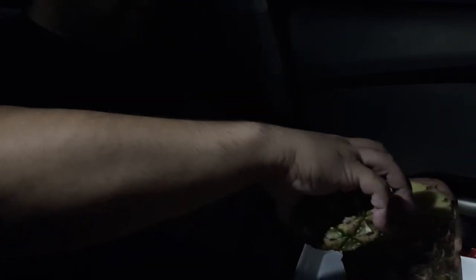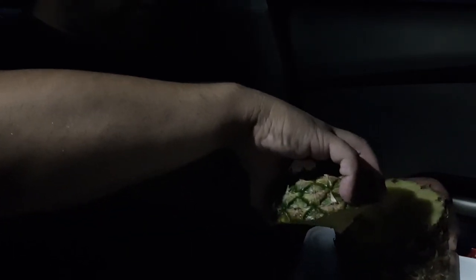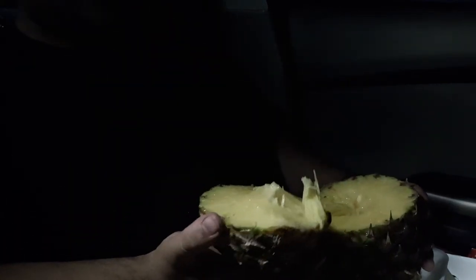Just twist it, like so. There you go. That's how you open the damn pineapple.